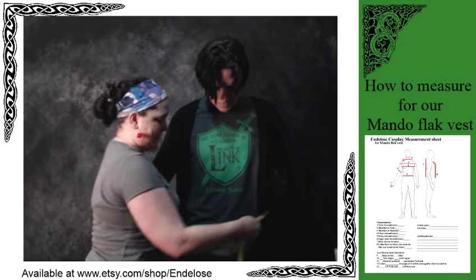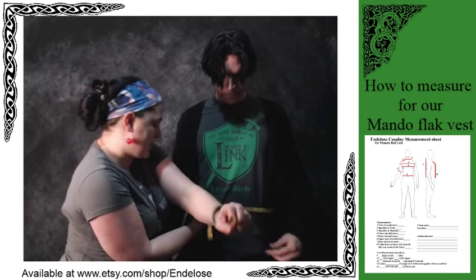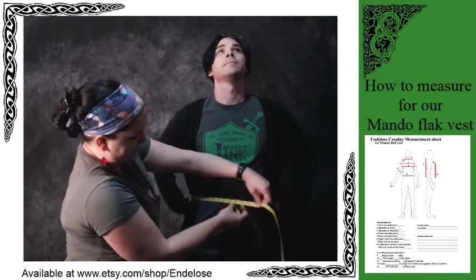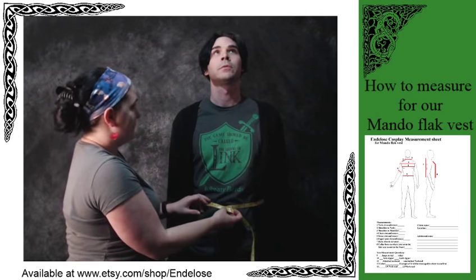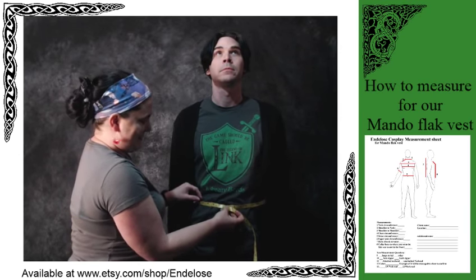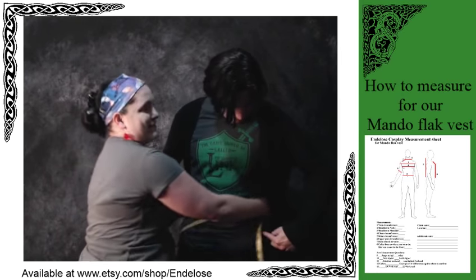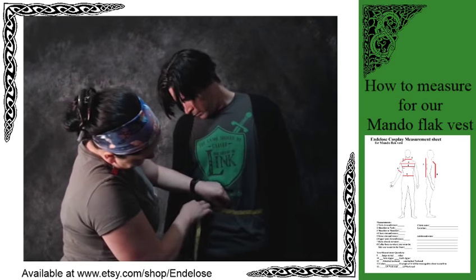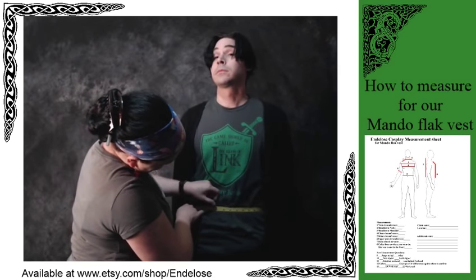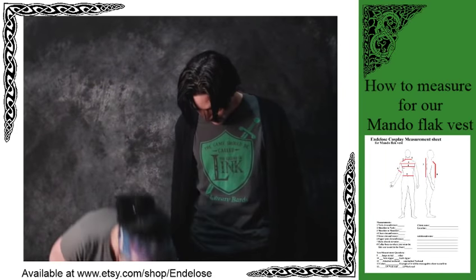Now we're going to go around again, find the waist, have the measuring tape at the right level, and we've got 34. This is what makes a difference when wearing the cardigan or not — the cardigan adds some measurements to it.